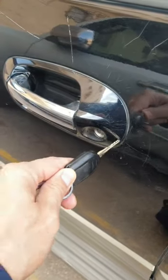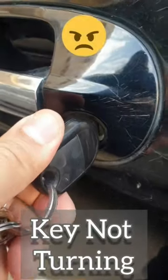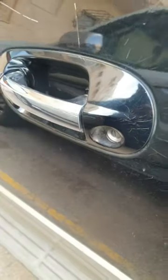Another classic issue: the key goes into the door lock and it's not turning. If you push hard enough you'll snap the key, so you don't want to do that. The best thing to do is take the key out.